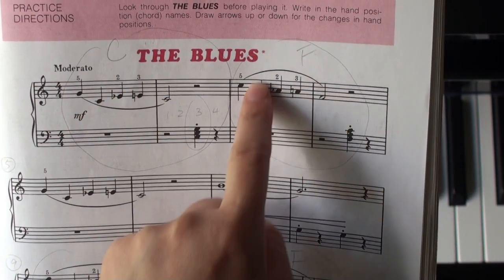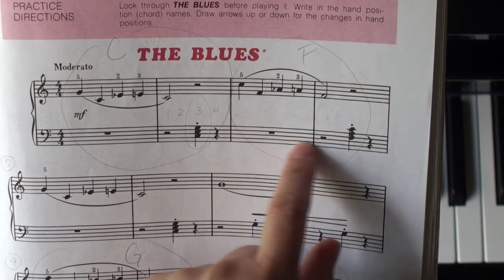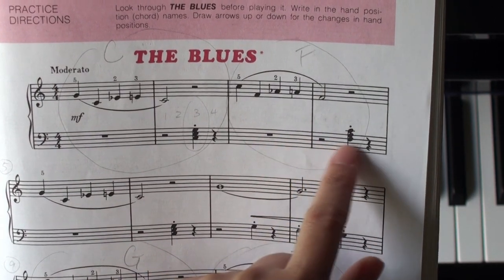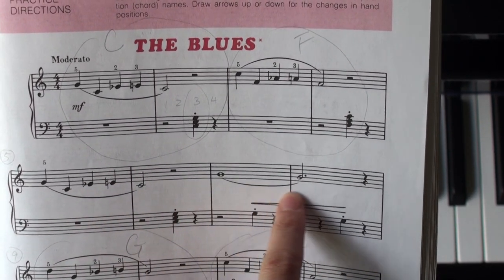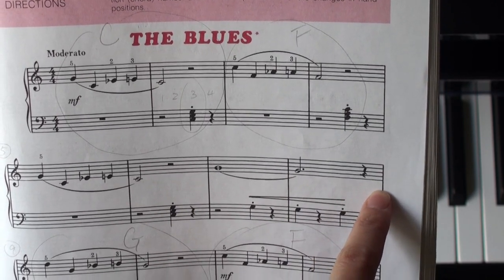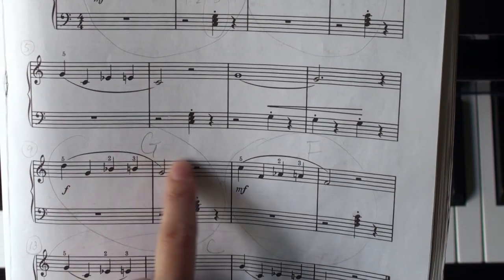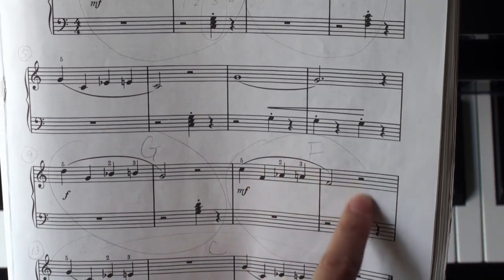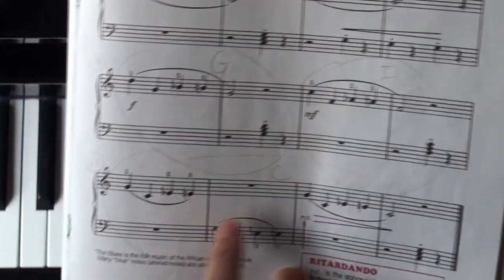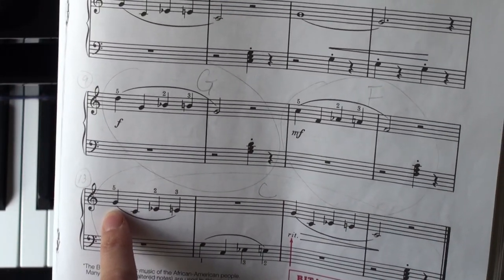For these two measures, 3 and 4, we're going to shift up to F position. And here, coming back to the C position, and it stays to the end of the second line. This line, we start with G position. These two measures come down to the F position. And here, at the last line, we come back to the C position.